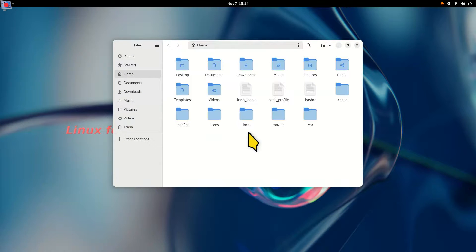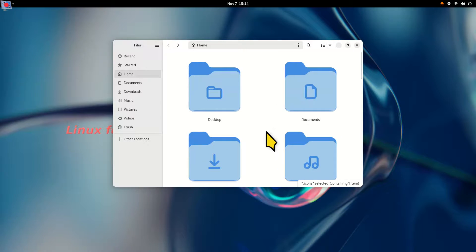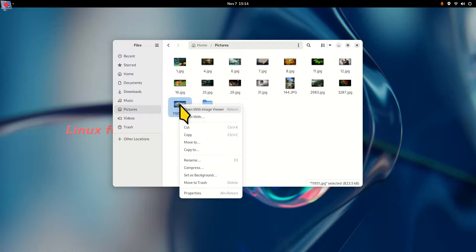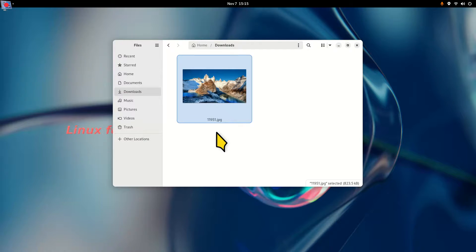In the file manager, Control+H shows you hidden files and folders. I right-clicked and created a folder called dot-icons — it's a hidden folder that starts with a dot or period. It's called 'radioactive' and that's the cursor installed in it. Control+H is very common. Ctrl+C for copy, Ctrl+V for paste — you can right-click, copy, and paste images, then resize the view by holding the Control key and scrolling.